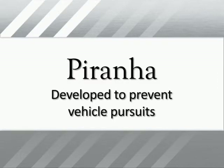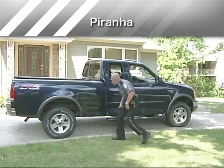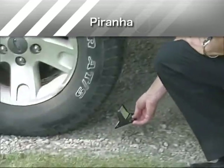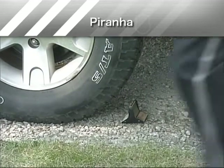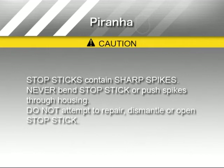Piranha is one of a series of law enforcement tools offered by StopStay to assist law enforcement agencies in preventing vehicle pursuits. In this video course, you will learn the proper method of deployment for Piranha. Your safety and the safety of others are very important. Watch for these symbols during the video — they indicate important safety messages to alert you to potential hazards and instruct you on how to avoid or reduce the hazard.